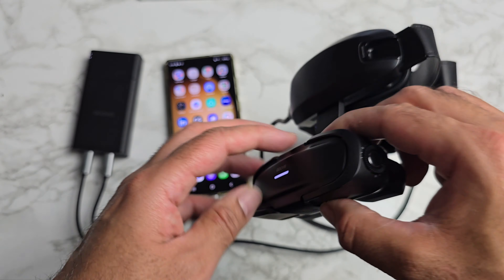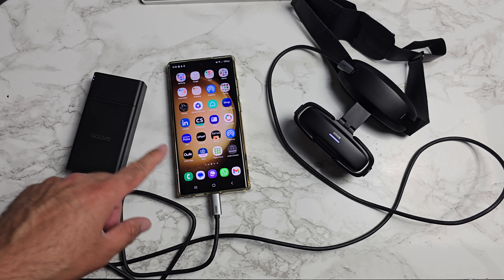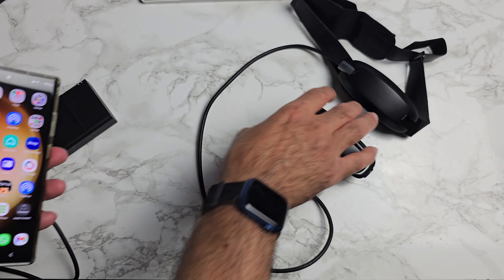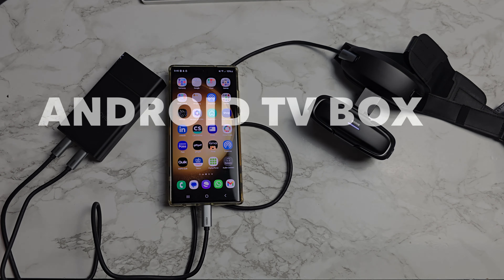The white light is steady on the Govis, which means the headset is ready to use. That effectively gives you 8,000 mAh of battery to charge your device. You can pop this into your pocket, hold the phone in your hand for navigation, wear the headset, and away you go — giving you a super extended battery life.